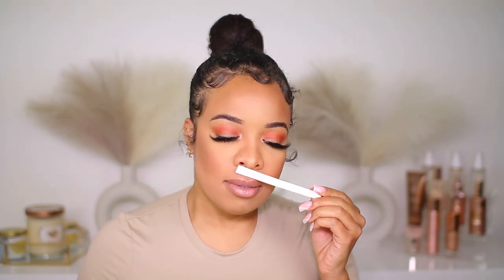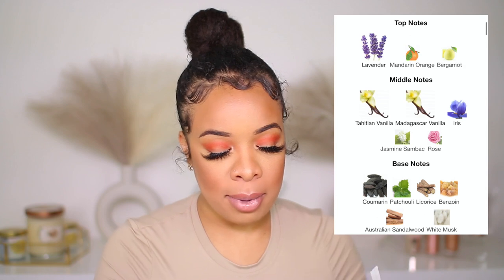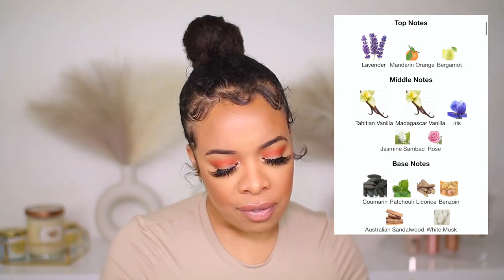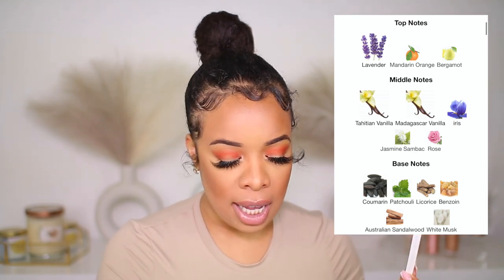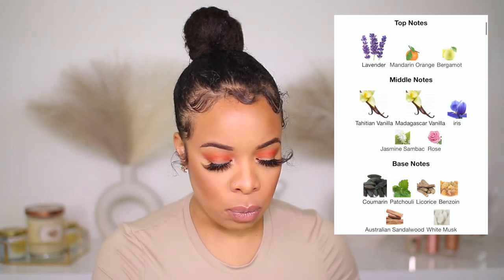Let's spray the Intense — that's a good sprayer too. The Intense has lavender, mandarin orange, and bergamot in the top notes. The middle notes are Tahitian vanilla, Madagascar vanilla, iris, jasmine, sandalwood, and rose. The base has coumarin, patchouli, licorice, benzoin, Australian sandalwood, and white musk.